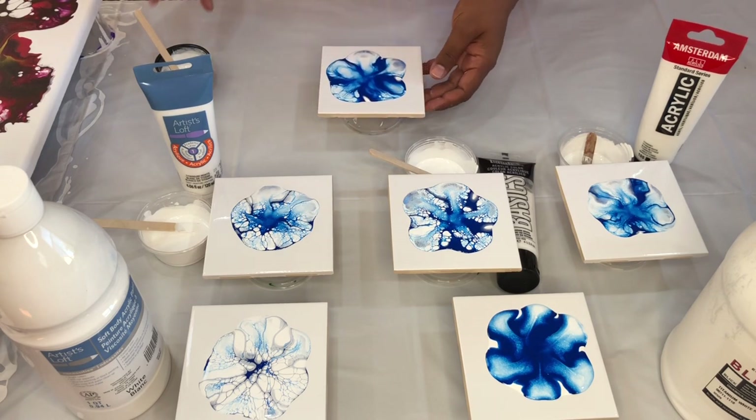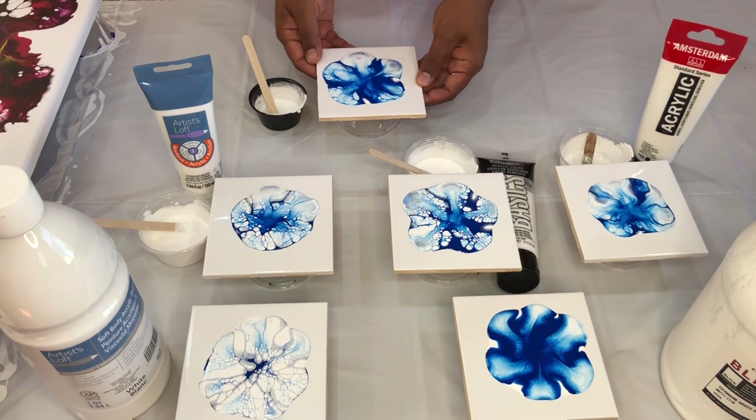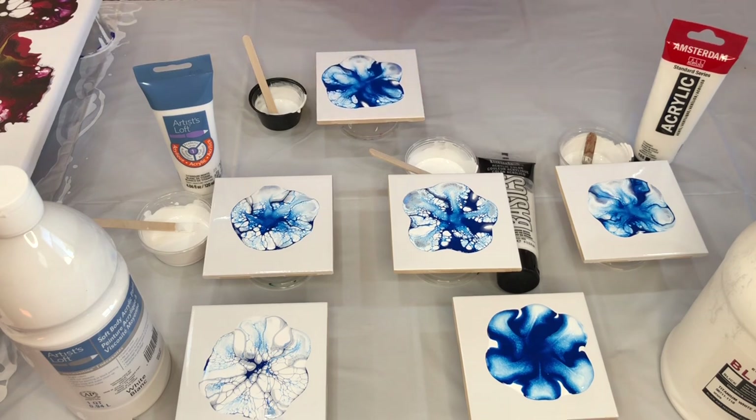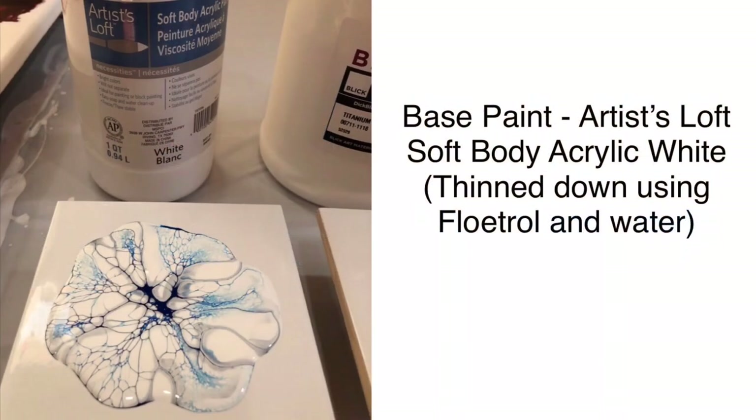There we have it — experiment number six with Liquitex acrylic ink mixed into the Artist Loft soft body acrylic white. I'm going to rearrange all these tiles in order so you can see the comparison. Here we have all six side by side. I'll show them closer and tell you what was used as base so you can see how many white spots each of these creates.